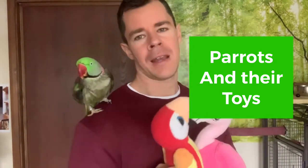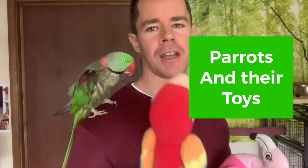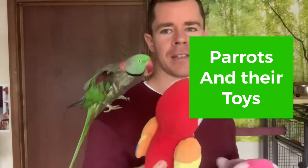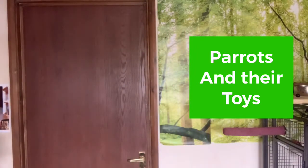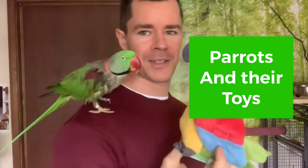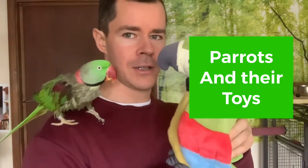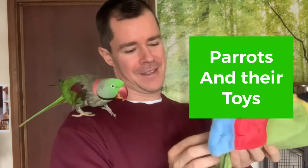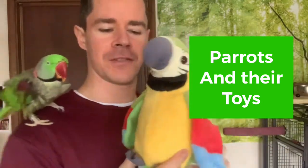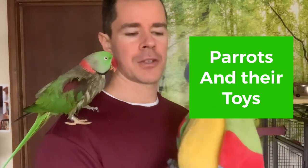When it comes to colors, I think parrots enjoy colorful toys — and they may even prefer colors similar to themselves. Since Yo-Yo is green, I got him a green toy as well. Let me show you — he does like this one. It actually talks too! He loves it because it has similar colors to him.